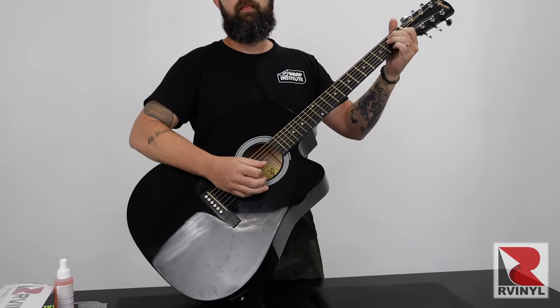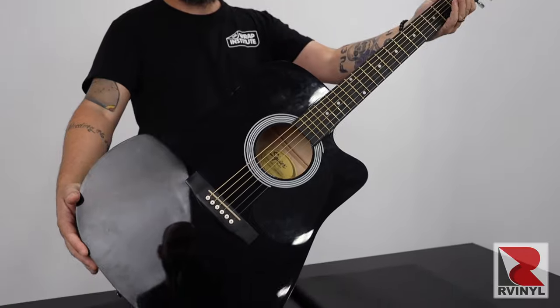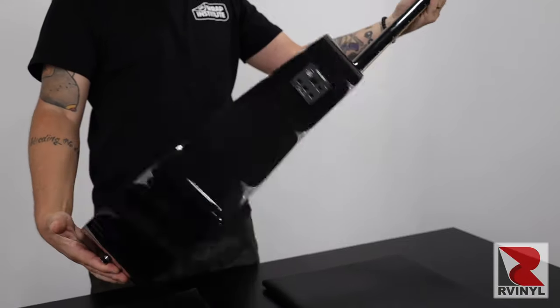In this video you get great tips and tricks on how to wrap a guitar using tools and material from our vinyl to transform a standard boring guitar into one that is custom and cool.